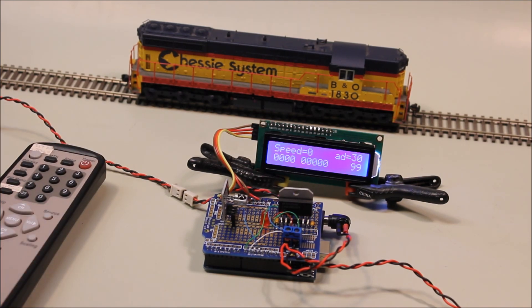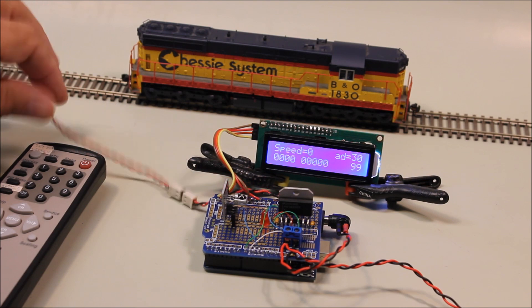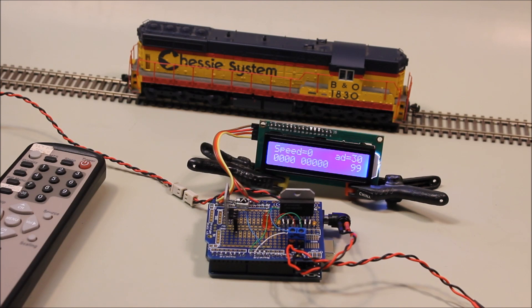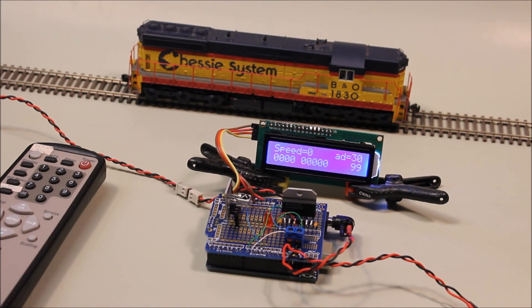It works rather well. There are still some bugs in the software, but at least it's enough for the time being to experiment with. Just for the connections — this runs to the track, gives DCC power to the track, and this is just connected to a 12 volt 1 amp power supply. That's really all you need to get the whole thing operating on an experimental basis.